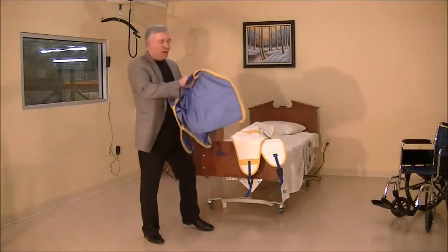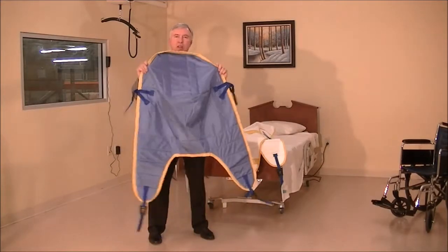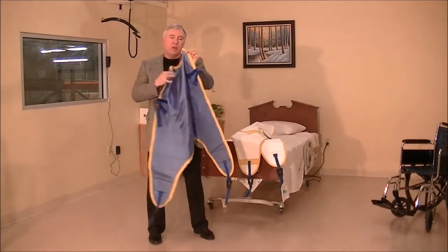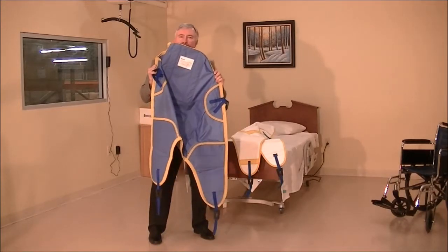but I wanted to show you how we have both a washable clip sling, which you can see is in the blue material. You toss it in the laundry, clean it up if you need to reuse it.